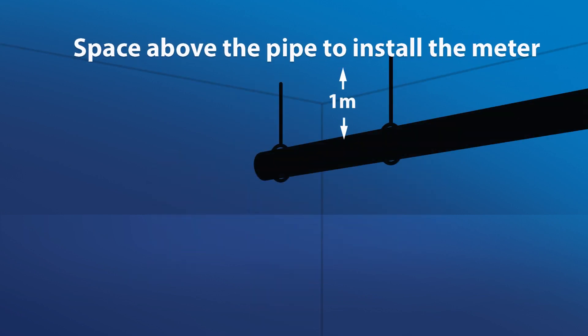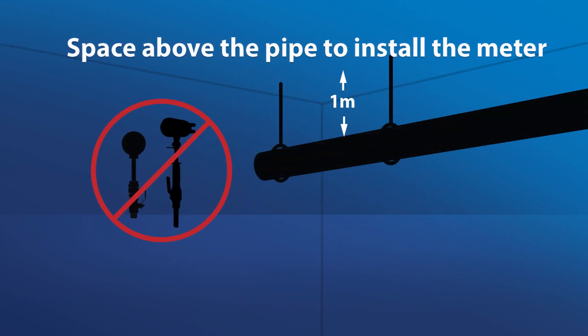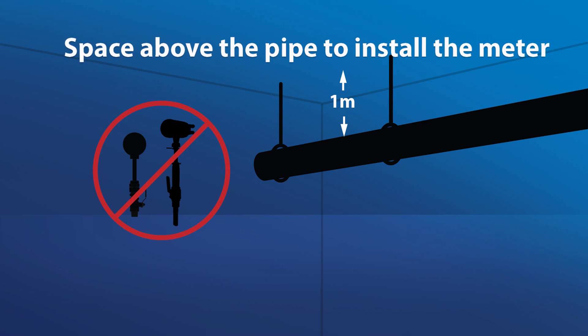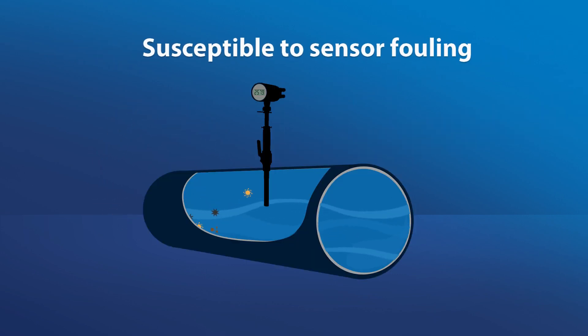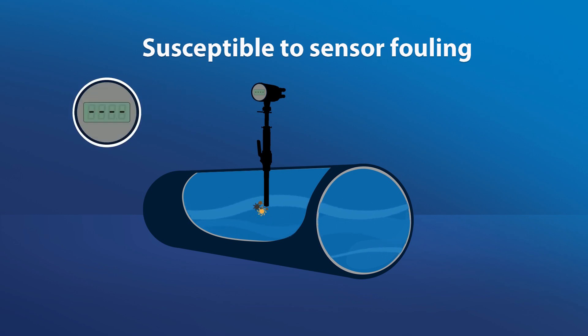Many insertion mag meters need up to one meter clearance space above the pipe to install the meter, making it hard to install this technology in tight spaces. Insertion mag meters are susceptible to sensor fouling, which results in measurement inaccuracy or no measurement at all.